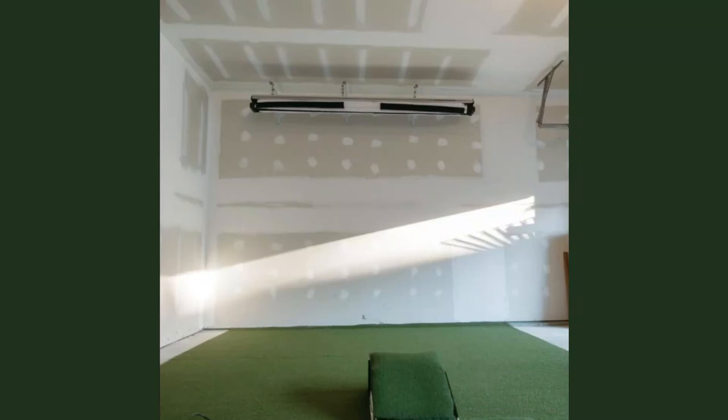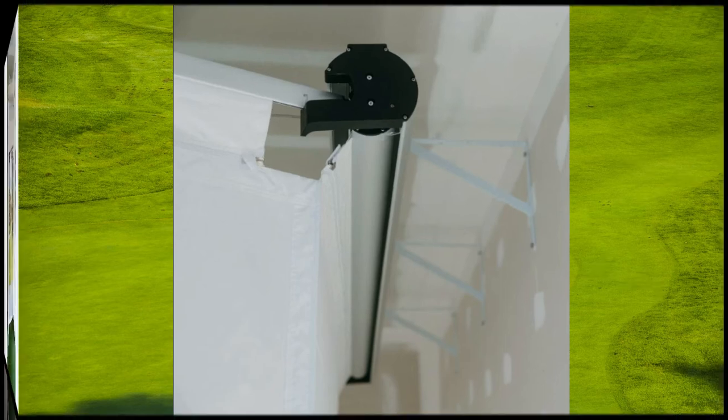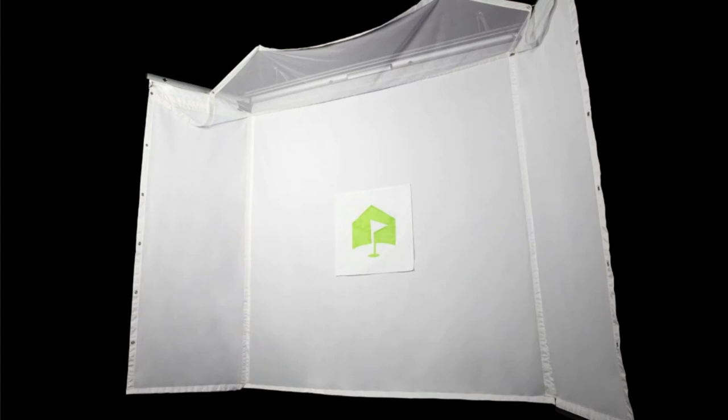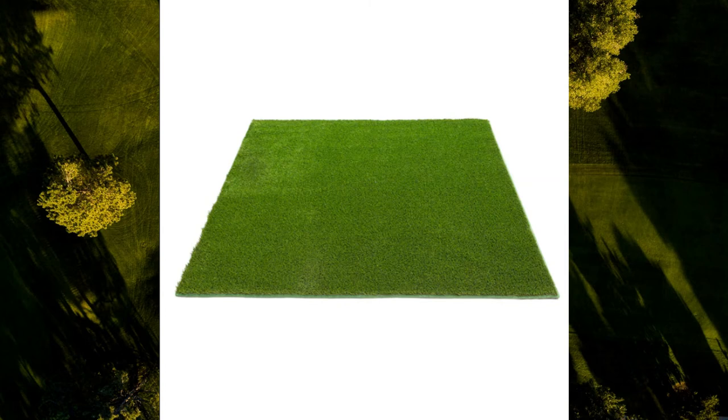A turnkey golf simulator built for flexible spaces. The Home Course hitting enclosure features a retractable screen ideal for those wanting their space to be flexible, with sky knitting and pro arms for full safety and a durable ballistic grade screen, retractable for maximum convenience. The swing turf golf mat offers a realistic fairway-like feel — choose between a 5x5 or 4x9 sized mat. Also included are two 5x10 turf mats covering the entire space between your screen and mat, giving your setup a professional look while protecting your floors from bouncing balls.